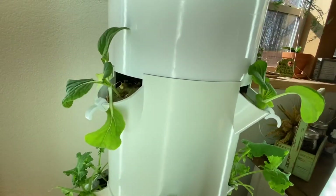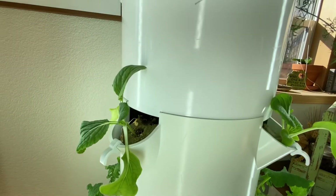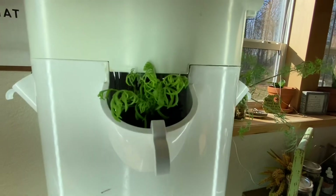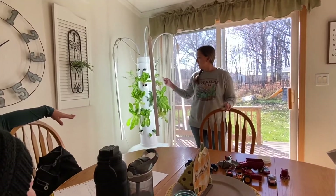The LED lights are what's really helping the plants grow — it's not so much the natural light coming in from outside. I do a lot of herbs up top just because they're closer to the light.